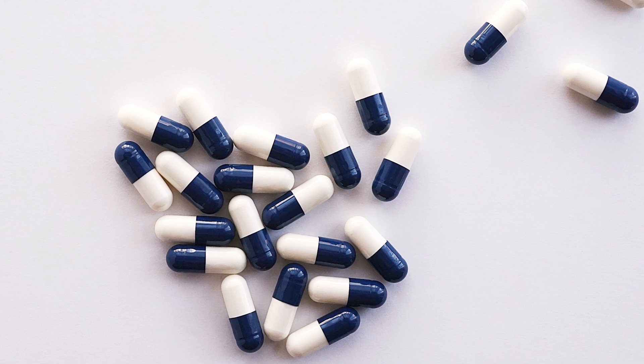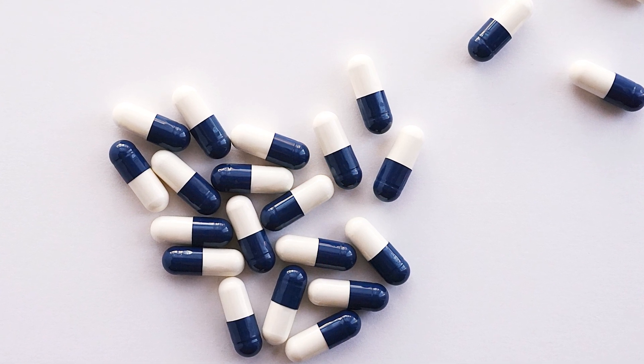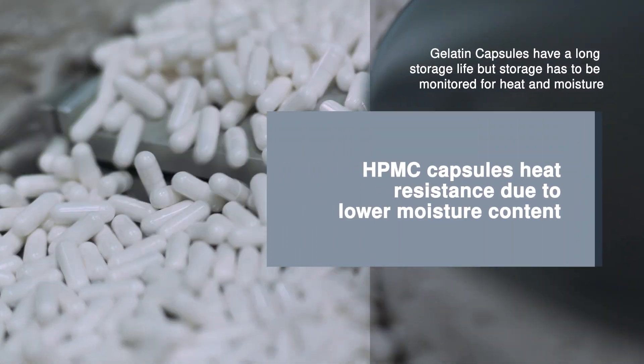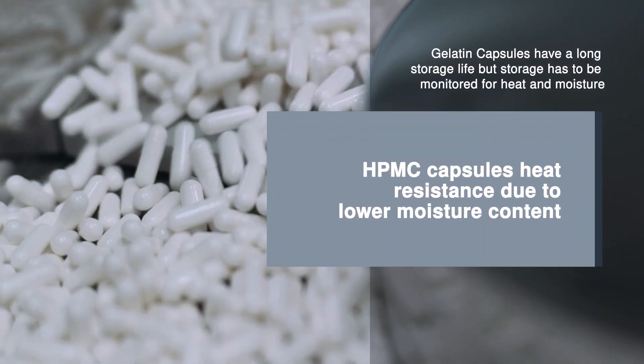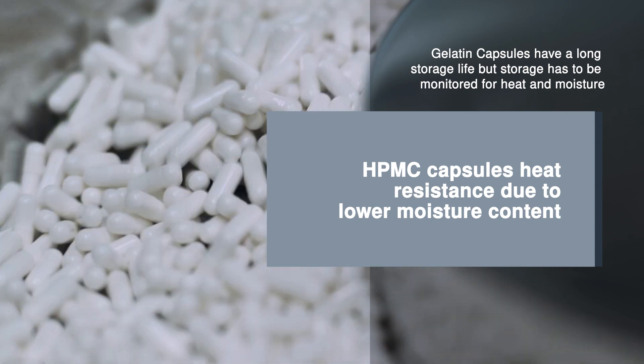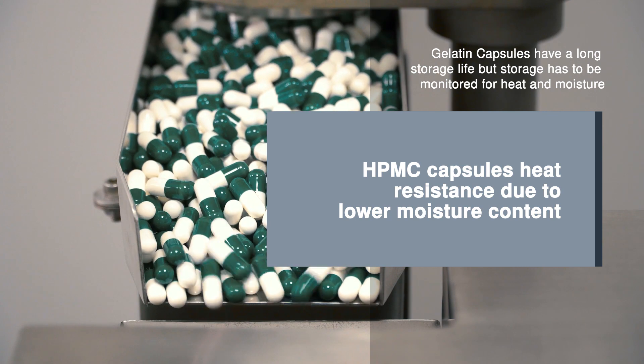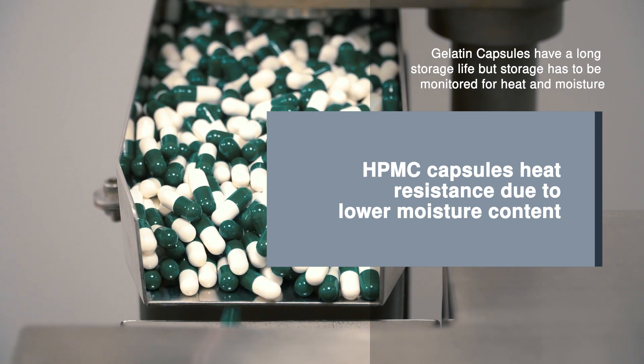Both gelatin and HPMC mask the smell and taste of undesirable ingredients in a formulation. Gelatin capsules have a long storage life, but storage has to be monitored for heat and moisture. HPMC also has a long storage life, but is slightly easier to store due to the capsules being more heat resistant owing to their lower moisture content.